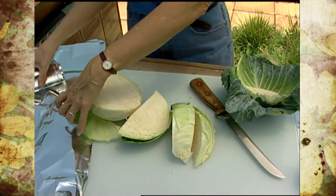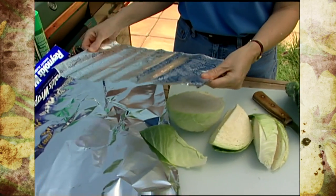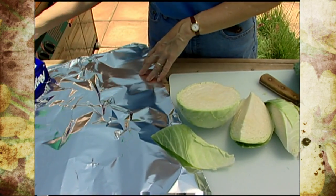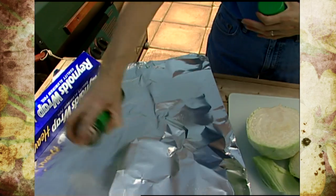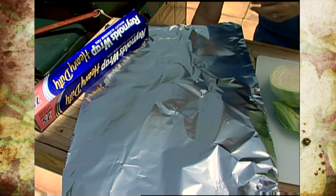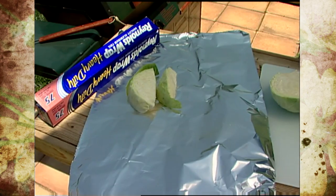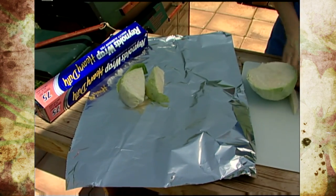I'm going to cook it in foil, and you have a couple of choices. You can get one of the ready-to-cook bags that are all ready to go — you just put the food in and fold them down. They work fine, though they're a little more expensive. What I'm using here is heavy-duty aluminum foil sprayed with vegetable spray so it doesn't stick. The part closest to the heating element is going to get a little browner, and I'm going to layer the cabbage on so it's fairly even.